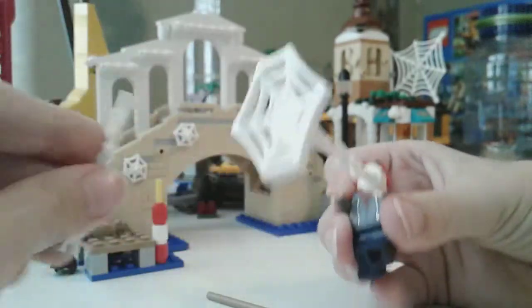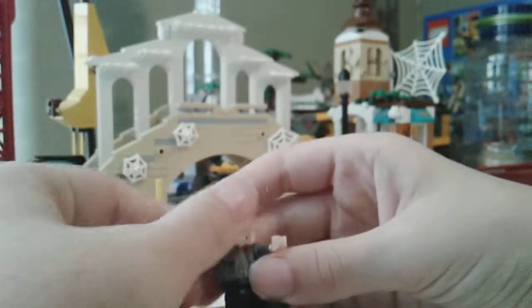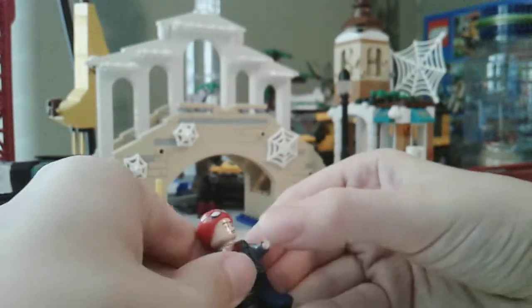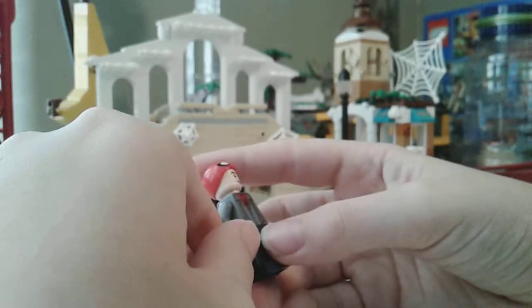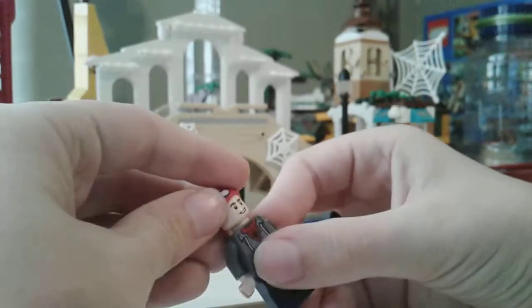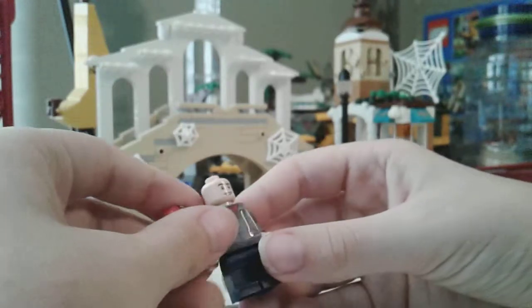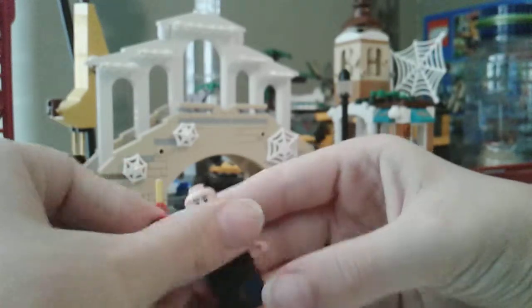Spider-Man's got webs — I think this is made to attach to somewhere. Then more webs. I think this is the first Peter Parker minifigure ever, I'm not sure. But he does have two faces, and it's the same face as Ant-Man, which is strange. Two faces.